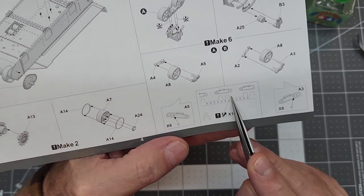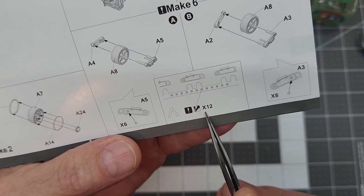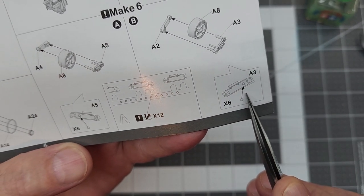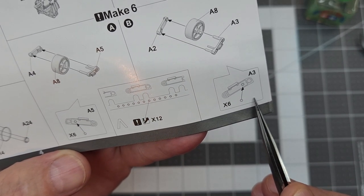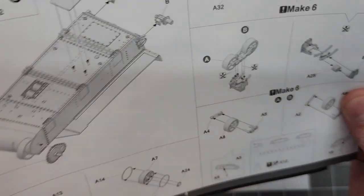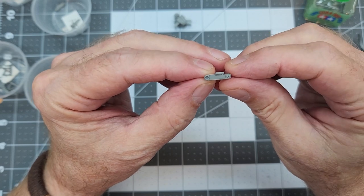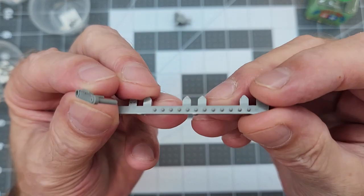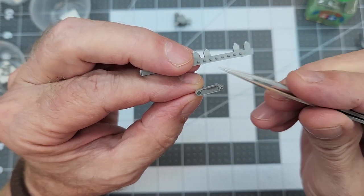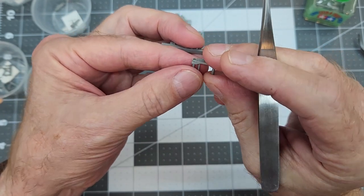Now we'll look at our road wheel arms. The instructions want us to cut off this bolt detail — which is actually on the sprue itself — and install those on the outer arm. That'll be where the third pin goes. There is a left and a right, so it's important to put them on the correct outside arm section so everything will go together. This is the outside section of one of the road wheel arms, and there are those little bitty bolt details that we're going to trim off the sprue and place very carefully right where that secondary pin comes through the arm itself.